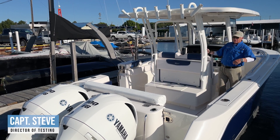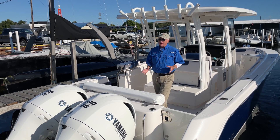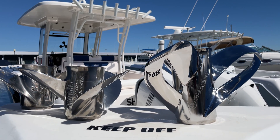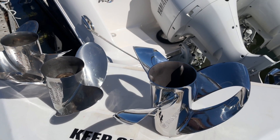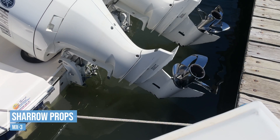Hi, Captain Steve for BoatTest.com, and today I'm going to be doing a test with Shero Propellers. We've gotten a lot of feedback from our viewers on our Shero test — it's made specifically for that boat, made specifically for that engine. How is that something that's going to help us? It's a boat not everybody's going to be getting. Okay, we hear you and we listen. So today, we're going to be doing a test of the new series of Shero Propellers, the MX-3.